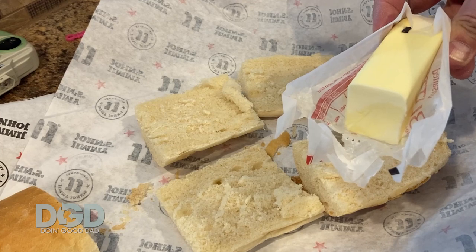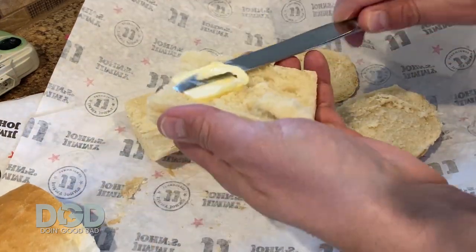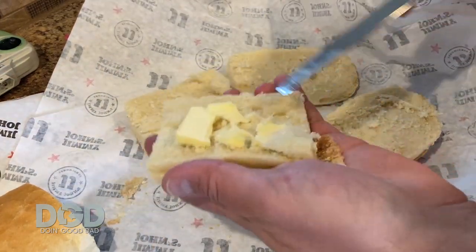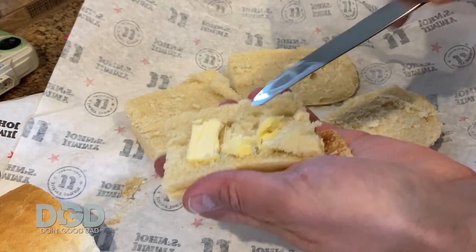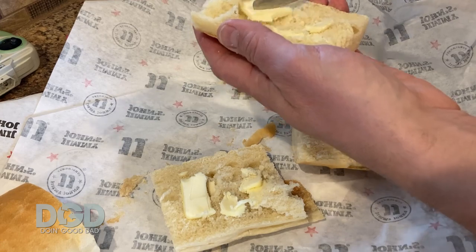But then look at that — I got some butter there. I didn't even prepare for this. The butter is hard, but it doesn't matter, it's gonna get hot anyways. I didn't even smooth it out there. I'm just putting clumps of butter on the bread — it'll all take care of itself.